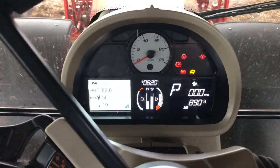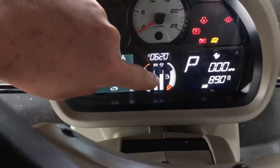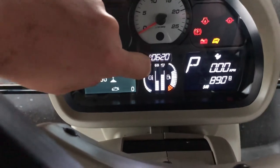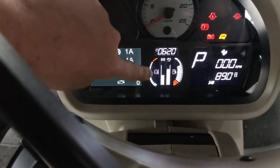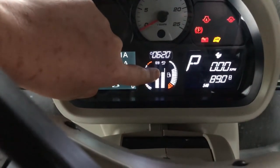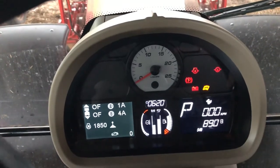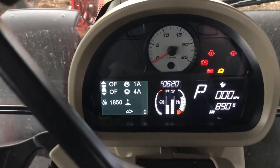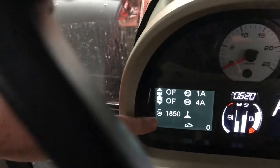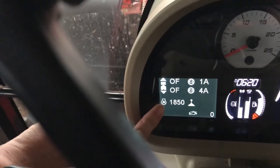When you switch the key on, quite simple to explain — you've got your fuel, that's your AdBlue, and next to that you've got your temperature, your air brakes on your back if you've got air brakes. She's in park so the handbrake's on, she's in P. At the moment she's showing no revs and she's only done 89 hours on the clock.